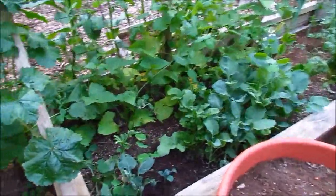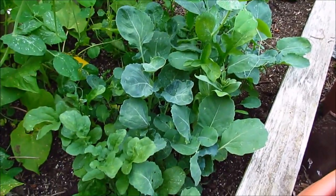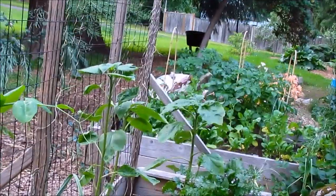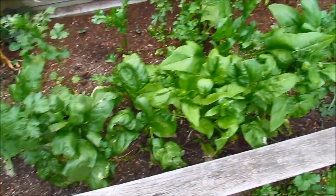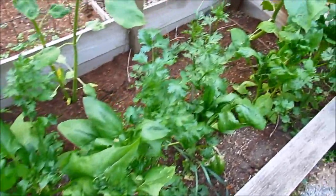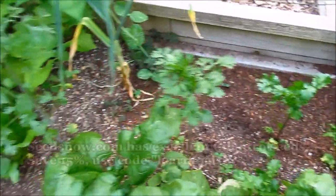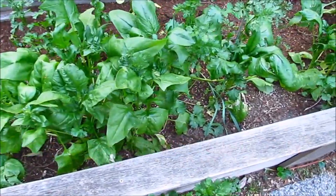Over in this garden box are some leafy greens along the row — I think there's some arugula, kale, maybe some baby collard greens. Some scarlet runner beans along the trellis here. A couple of garlic volunteers and sunflower volunteers right there. And along this row on the edge are some spinach — they are starting to bolt. See that flower bud? The leaves are still okay to eat though, they haven't bolted yet so they taste okay. And there's a lot of volunteer cilantro — they kind of grew everywhere. My cilantro plants went to seed last year so they spread, and we don't mind because we love cilantro.